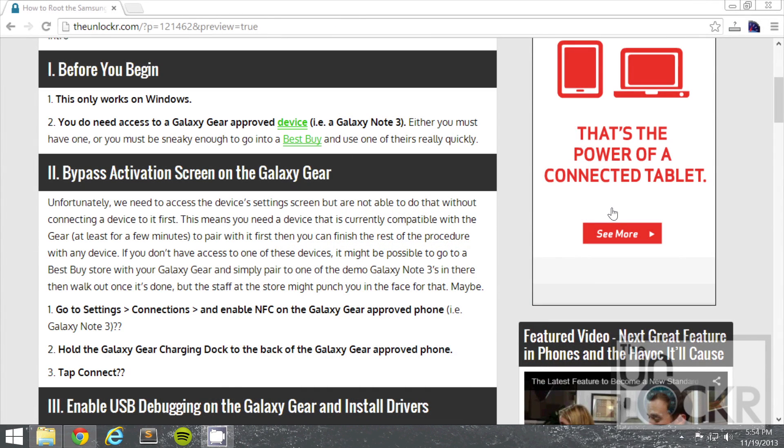First up, this only works on Windows and you need access to a Galaxy Gear approved device like a Galaxy Note 3 or whatever. Either you must have one and use it, or you must be sneaky enough to get into a Best Buy, use one of their demo devices really quick to pair to your device, and then run out before they notice anything. But either way, here's how to at least pair it with that device.